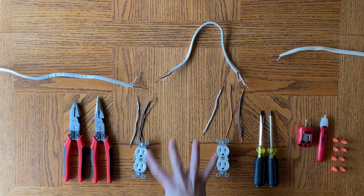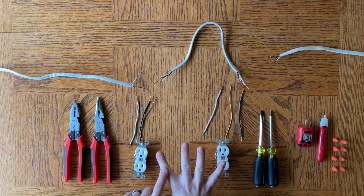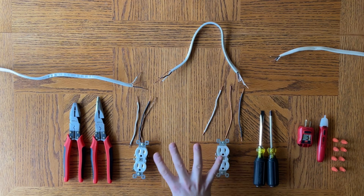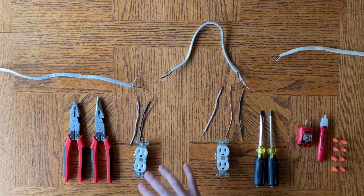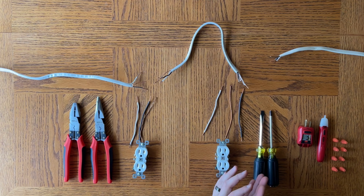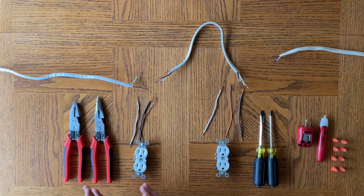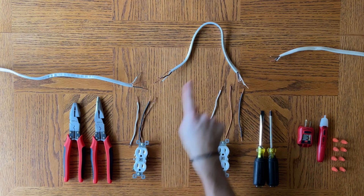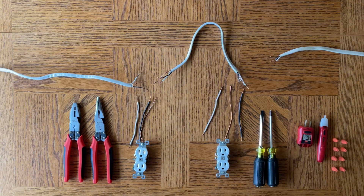There are four terms to know: daisy chaining and series are the same thing, and pigtail and parallel are the same thing. People confuse these all the time — someone could be talking about pigtails and they're actually talking about daisy chain, or vice versa. Just know there are two different types of wiring: outlet to outlet, and one which is off the main line to each outlet individually. So that's the two different types, and here we go — now we're going to get into how to do this.